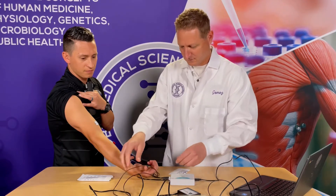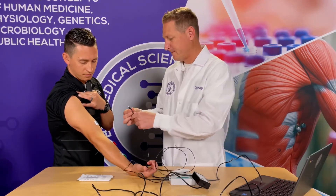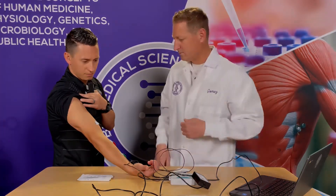Attach the red and green leads to the tabs on the forearm. For this lab, the red and green leads are interchangeable. Attach the black lead to the tab on the upper arm.